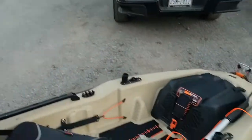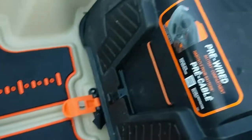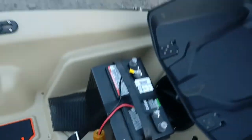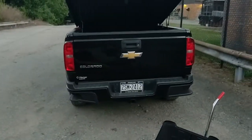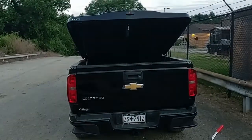Got up here and I realized why this was so heavy in the front — the battery is still in there. So I'm gonna go ahead and take that out, put the battery in the truck. I gotta put the battery inside and then I'll put the boat back there.